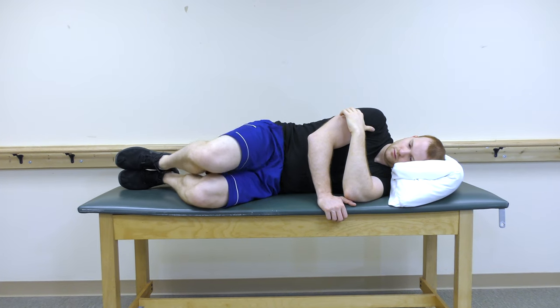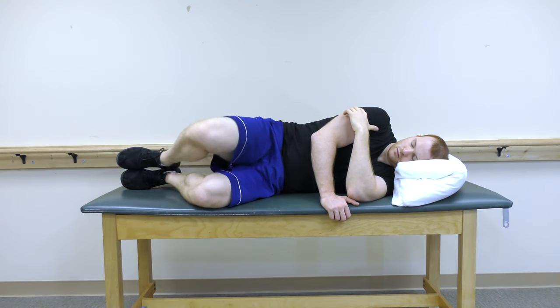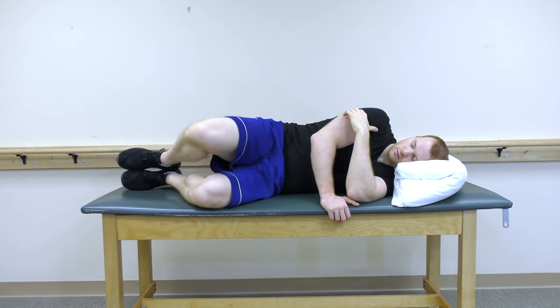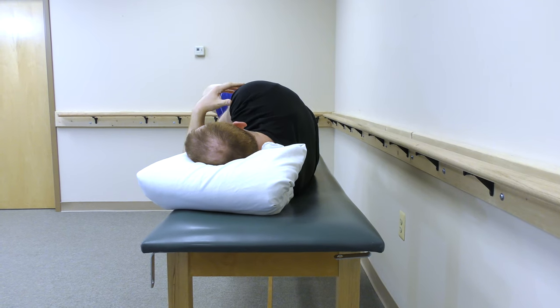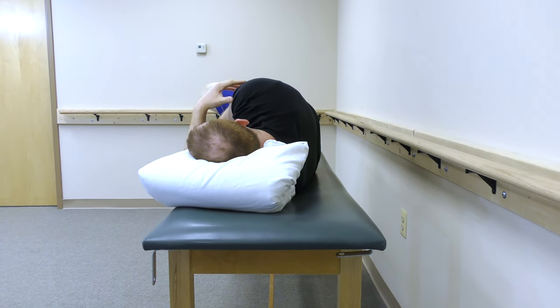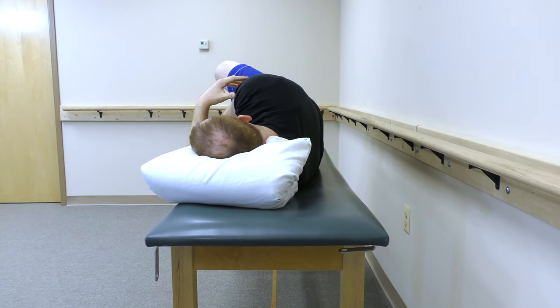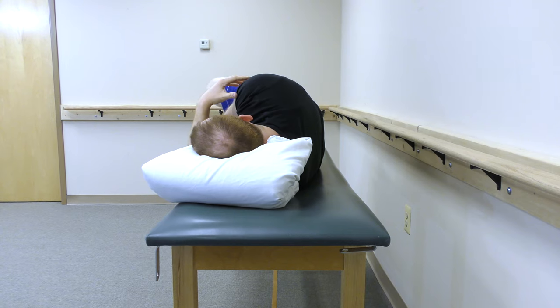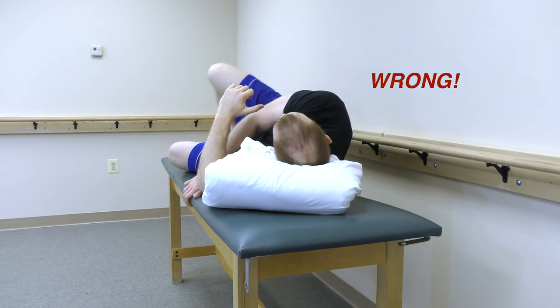The clamshell is an excellent strengthening exercise for piriformis syndrome. Lay on your side with the painful side facing up towards the ceiling. Keeping your feet together, raise your top knee up and then control it downward. Perform 3 sets of 10 repetitions. Be sure to not rotate your entire body when performing this exercise.